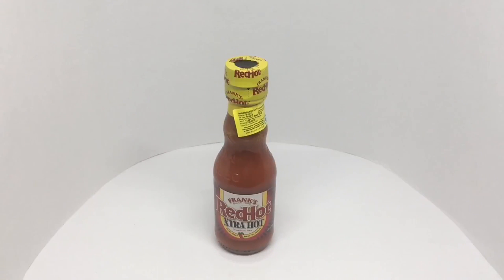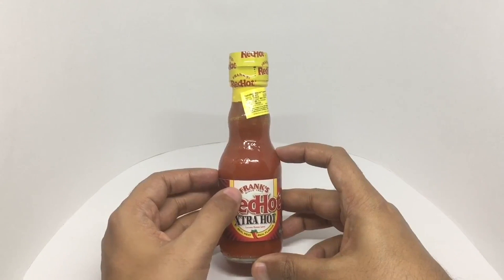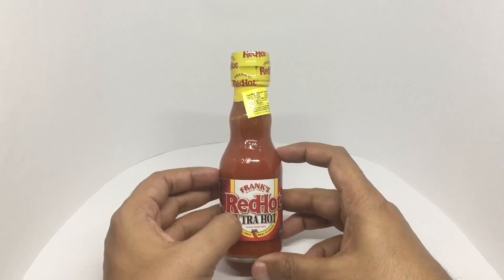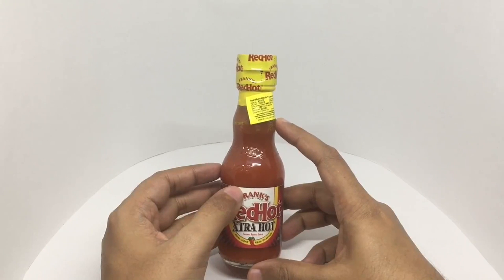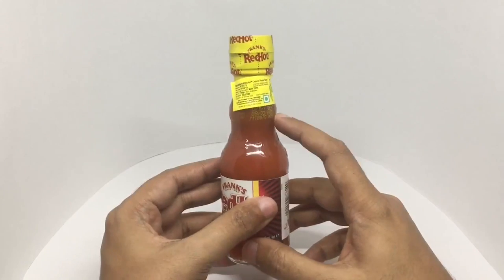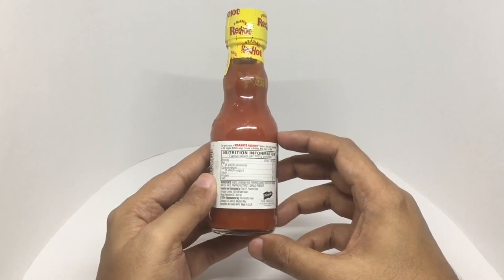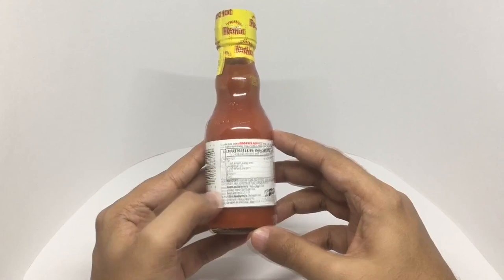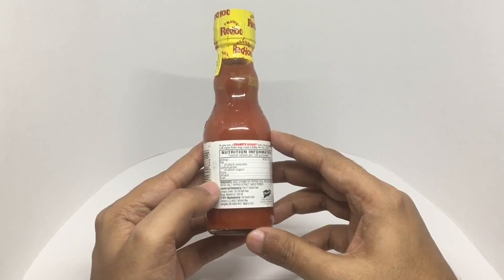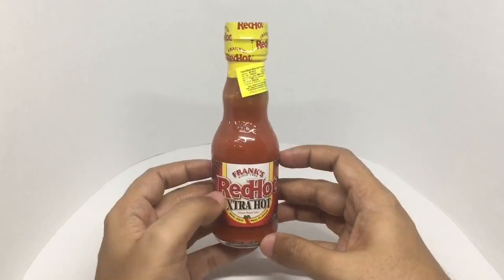Let's take a look at this Frank's Red Hot Pepper Sauce — this is Extra Hot. Frank's has been around since 1920. It's a Red Hot Extra Hot Cayenne Pepper Sauce with real heat and real flavor, from the US. Costs around 199 rupees or around 3 dollars or so, and it has a 2-year shelf life. This sauce was created in Buffalo, New York. Ingredients are aged cayenne red pepper, distilled vinegar, water, salt, paprika extract, and garlic powder. Manufactured in Springfield, Missouri.